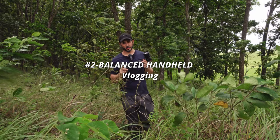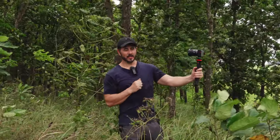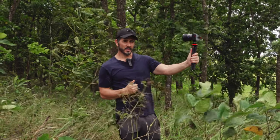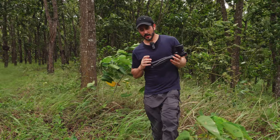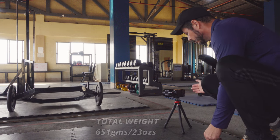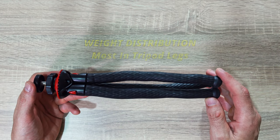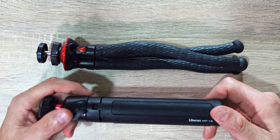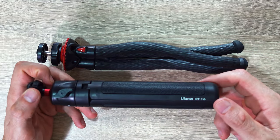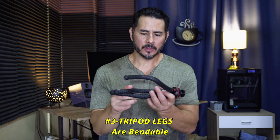The second positive thing is how well balanced it feels compared to the Ulanzi MT16 for vlogging. Even with something heavy like my ZV-10 and the Sony Zeiss lens, it doesn't feel like all the weight is up front — it's well balanced throughout the entire tripod. That means less arm fatigue when vlogging for extended periods. It can support my ZV-1 and ZV-10 with a small to medium lens safely without worrying about it tipping over like the Ulanzi MT16. Most of the weight is in the legs, which feel very solid and not flimsy like the Ulanzi one.